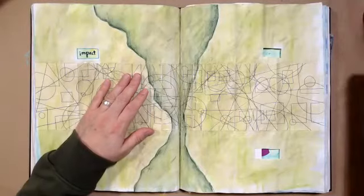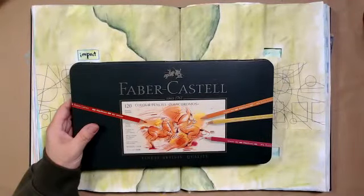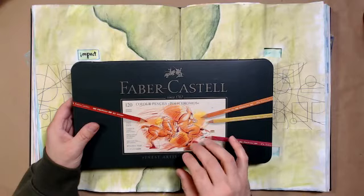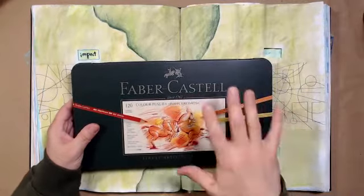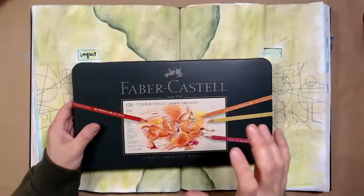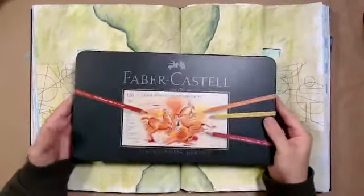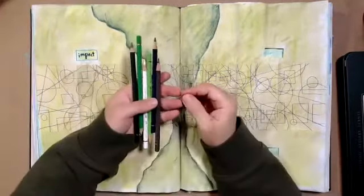I've got a set here I'm going to use — this is a Faber-Castell. These are their Polychromos, which are professional artist quality, so they are expensive. These are an oil-based colored pencil, a little bit creamier than, say, Prismacolor, which has wax. With wax pencils you sometimes get a chalky dust — that's the wax coming out. These don't have that. They're high quality, oil-based, blend very well, and this is a set of 120. Fortunately, somebody gave this to me a long time ago so I didn't have to purchase it, and the nice thing is they sell them individually.